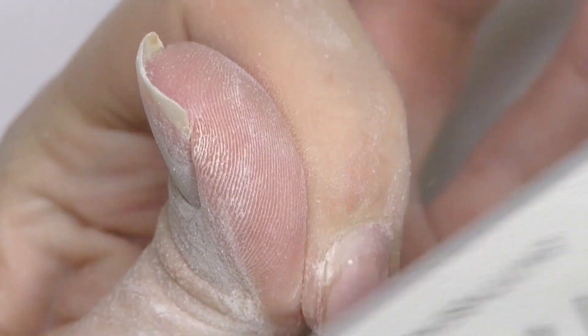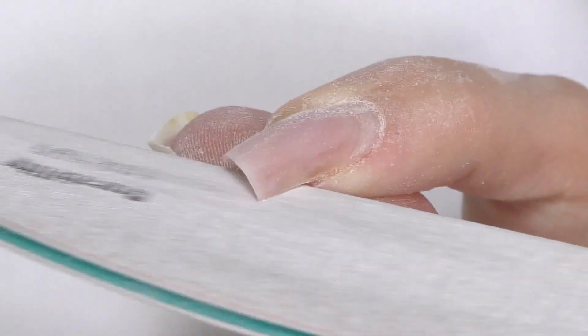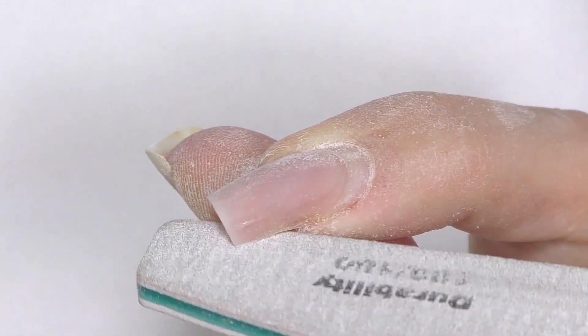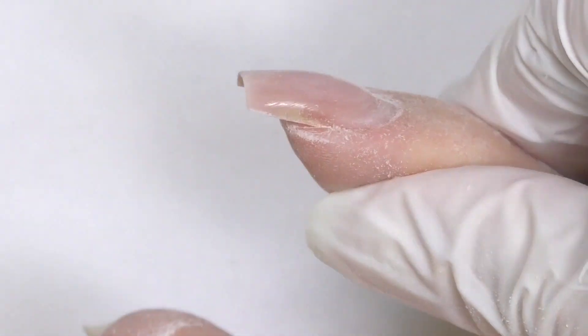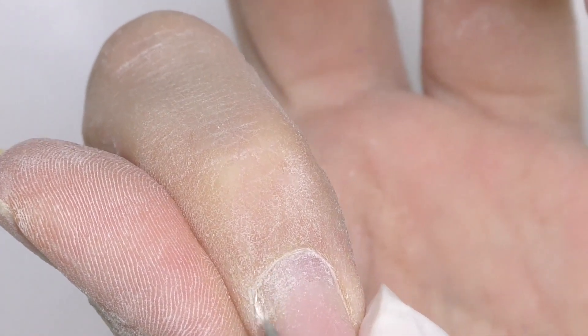Then I'm going to file off the top coat with a buffer — you don't have to use a file, you can use an e-file as well. I just have a very thin coat so that will be enough. And then with a regular hand file, I'm going to fix the sidewalls — actually only on this one nail since the others are okay.